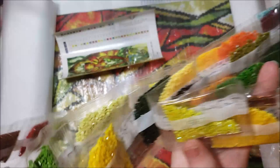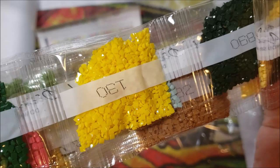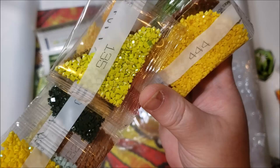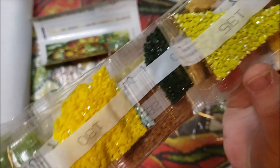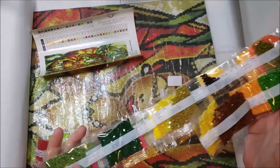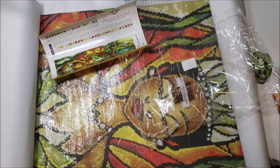It seems I get someone asking me in every single video what AB means. Any number below 150 is going to be an AB. AB is Aurora Borealis, and if you look closely you can see an extra coating on these drills that give just that extra layer of sparkle to your diamond painting — they're used for highlights. Aurora Borealis — that's what AB stands for. Green 135 is an AB and 130, that yellow, is also an AB. I'll put this away and come back with my final and favorite of the five.